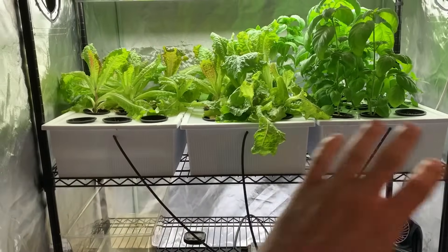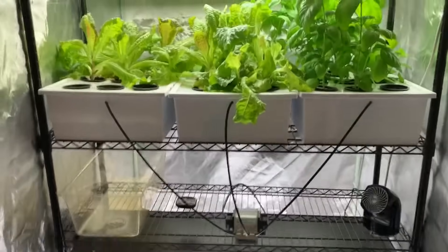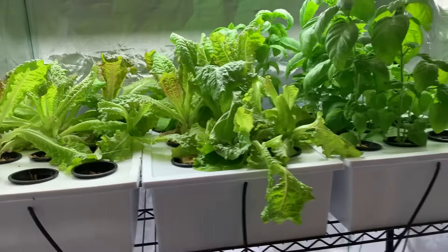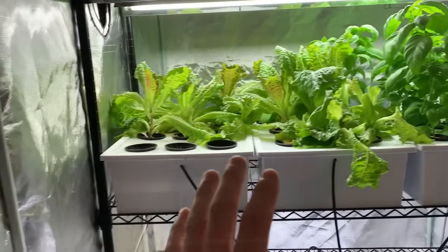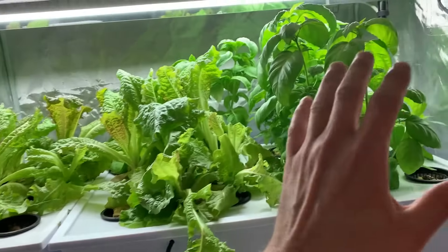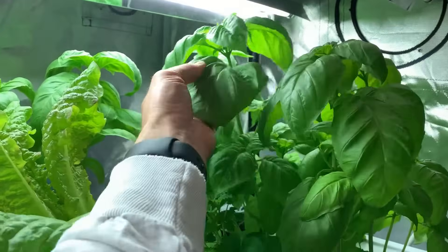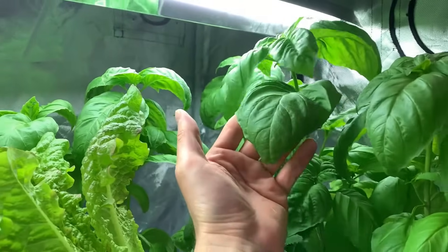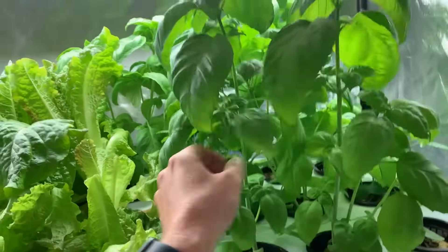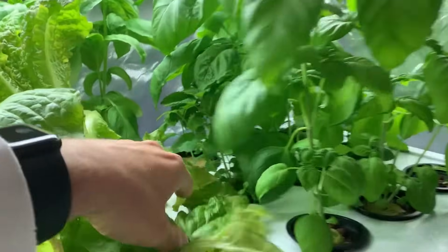Now after cleaning all the bins and planting all new plants, this is where we currently are. I wanted to make this video to truly show what 30 days does in your grow tent. Approximately 30 days inside the tent will get you all the lettuce heads you want and as much basil as you want. Just look at how large this is — it's unbelievable. Basil is such a beautiful weed; it just grows and grows and grows.